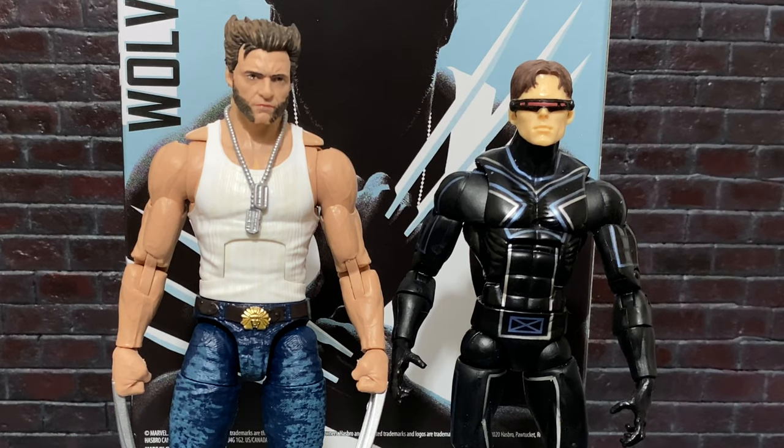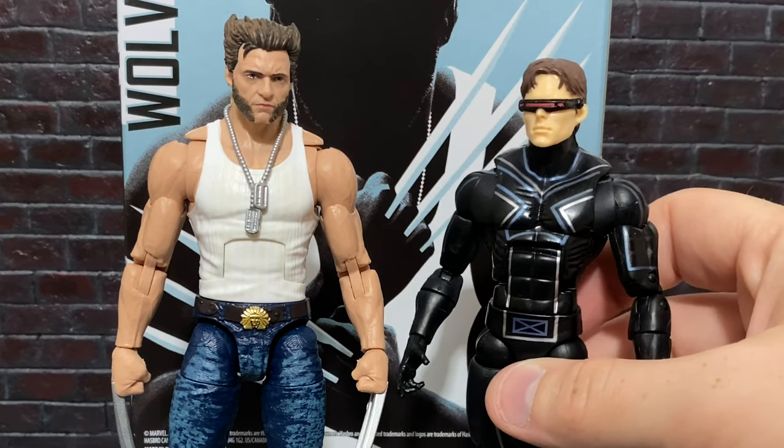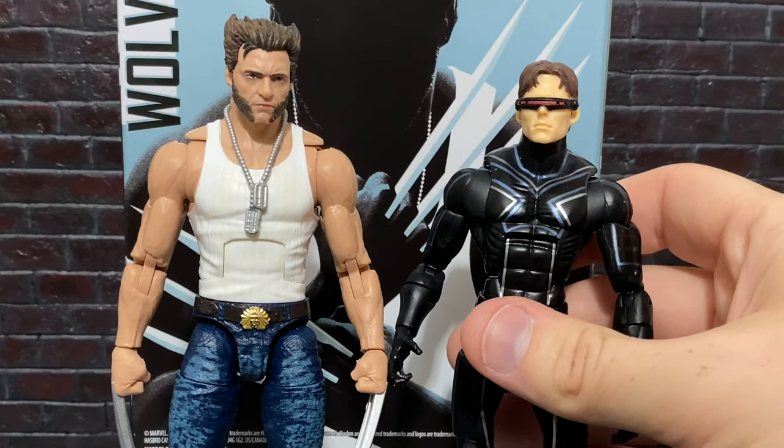That kind of thing just would never fly today, but it was so cool to get him back then. It's really neat to see these guys side by side. The scale is pretty accurate too, because Hugh Jackman was quite a bit taller than Cyclops and James Marsden. In the scenes that they appeared together in, they would actually have Marsden wear lifts in his boots to make sure they were at least eye to eye. So this is probably much more accurate for how the two men would have looked in real life.